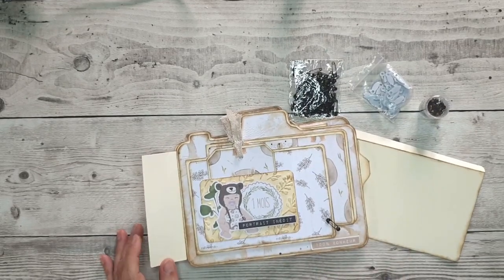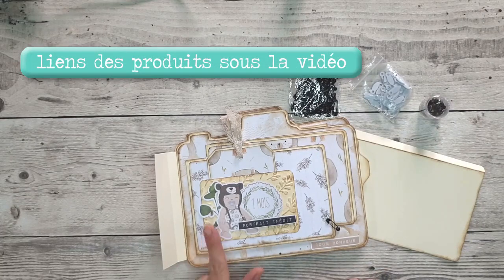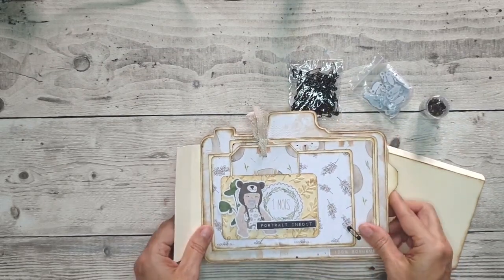Bonjour, c'est Aude. Je suis ravie de vous retrouver aujourd'hui pour une petite vidéo juste pour vous montrer mon avancement pour l'album avec la collection digitale Babies. Donc je voulais vous montrer un petit peu où j'en étais.